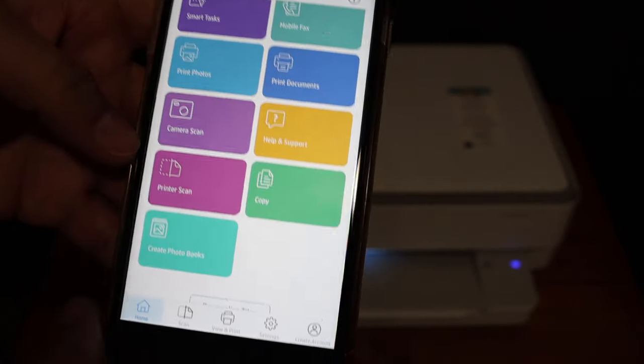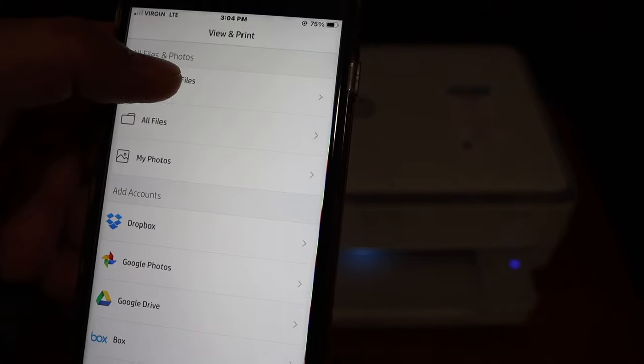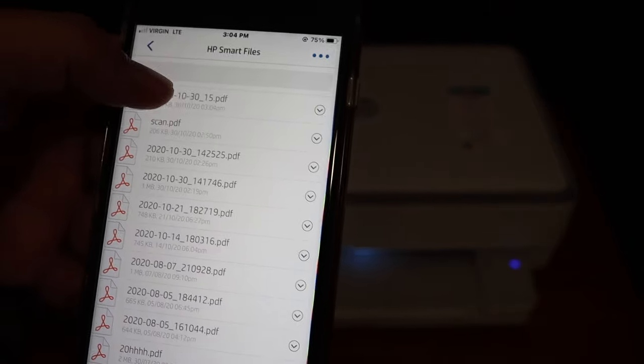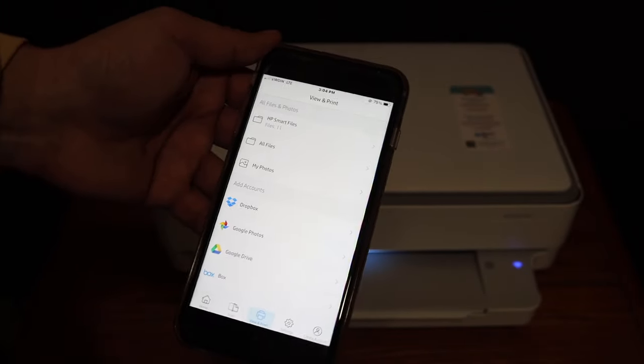Go to the home button, click on view and print at the bottom, and click on HP Smart files. This is the recent file we have scanned, and from here you can send it as an email. This is how we can do the wireless printing and scanning with this printer. Thanks for watching.